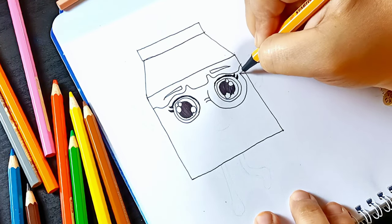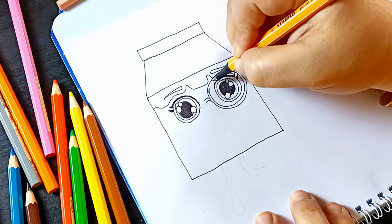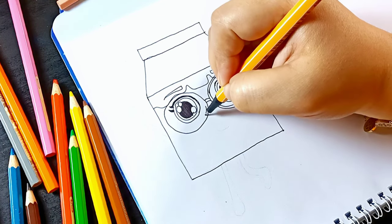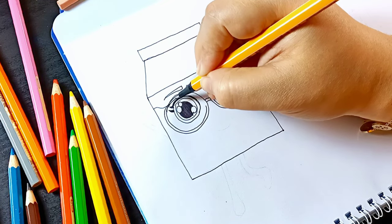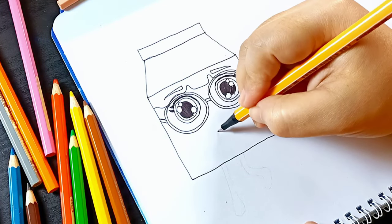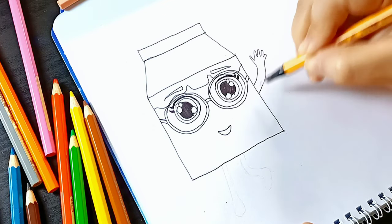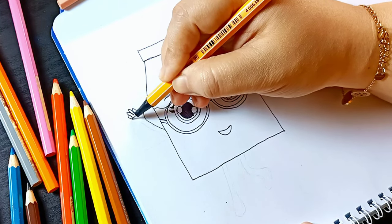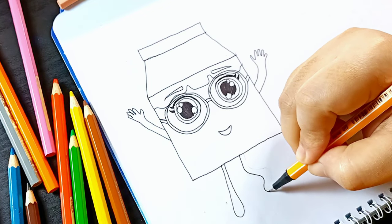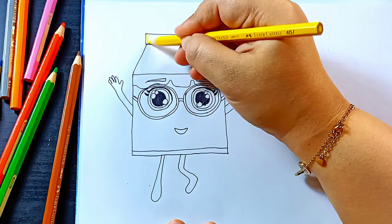The eyeglasses. And now let's color yellow. Yellow.